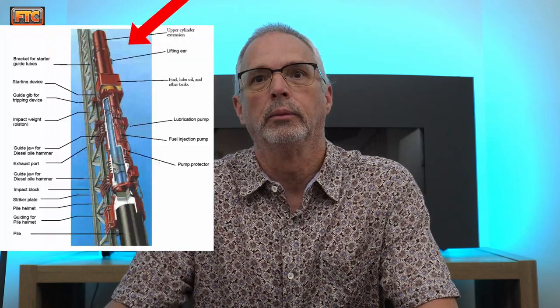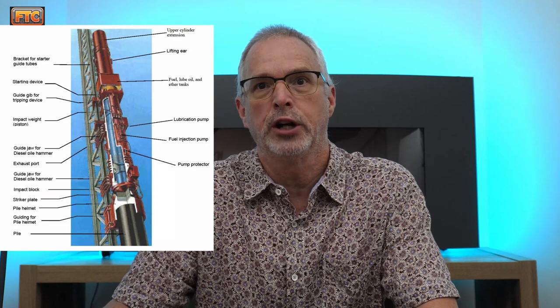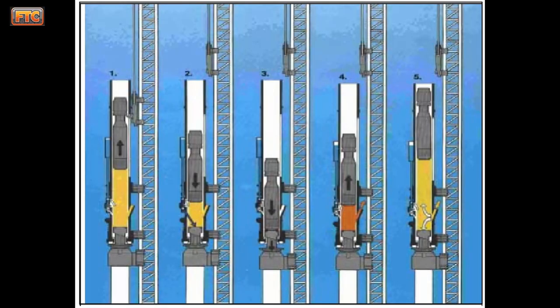That's actually more like four and a half feet. This end is open to the atmosphere. You have fuel injectors and air inlet ports down here. Here's a view of the firing sequence. You start out by using a mechanical trip mechanism — it's lowered down on cables on the leads and engages with the ram, then it's hoisted up. Fresh air is brought into the chamber here, called the bounce chamber.